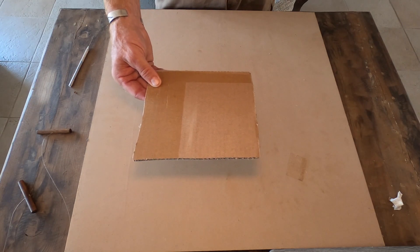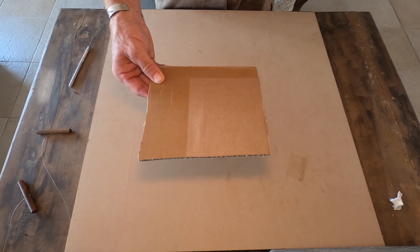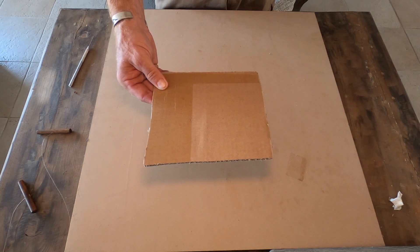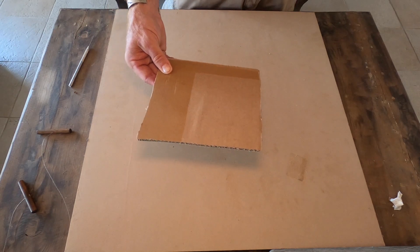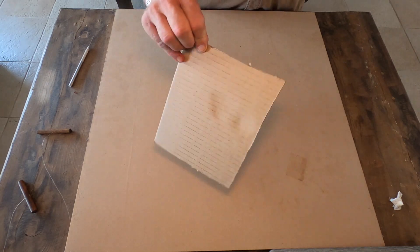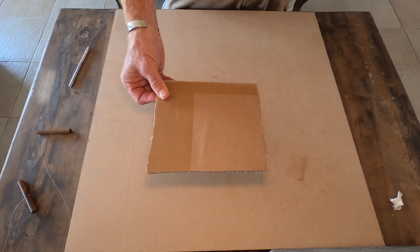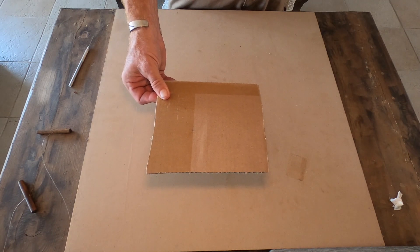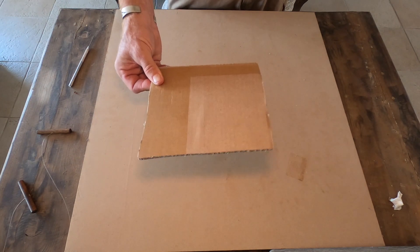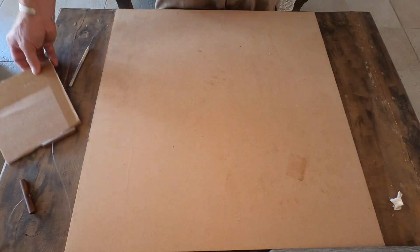We'll also be covering this object at some point, and when we do, we want to be able to lift it up and get plastic underneath so it doesn't lose moisture. The reason I'm using cardboard is because most of us have it around — since quarantine, working from home, and ordering from online retailers, I've got a lot of cardboard boxes.